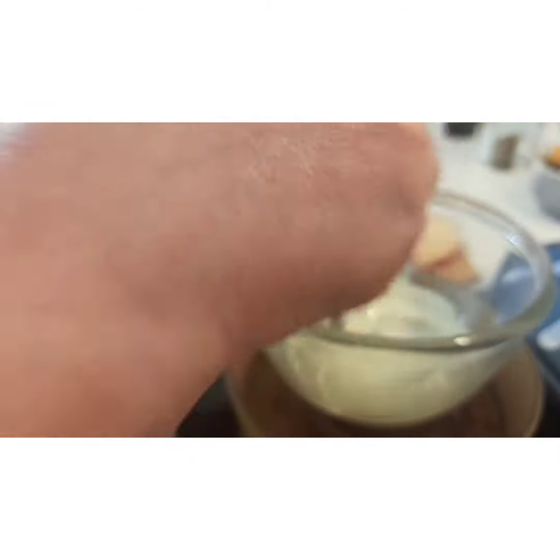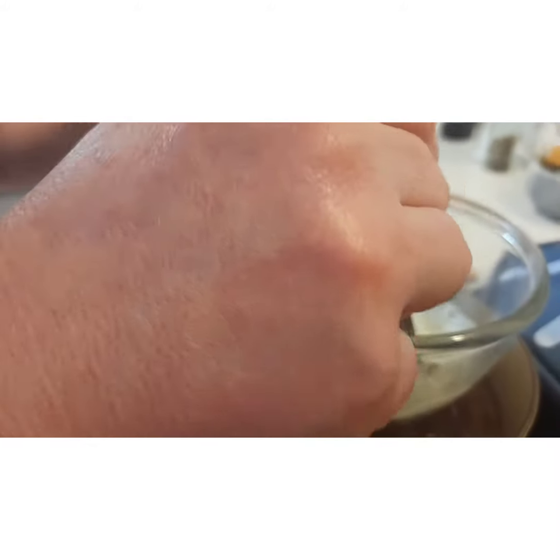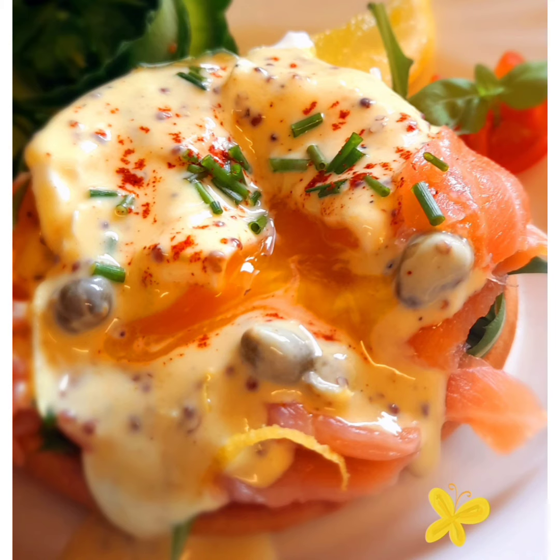I'll put in a few capers and a wee splash of vinegar, some salt, a little bit of pepper, and now I'm going to taste it. A little bit more.